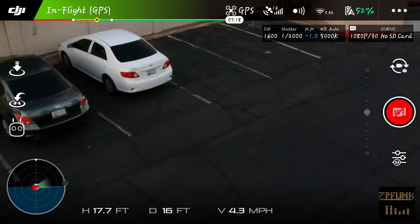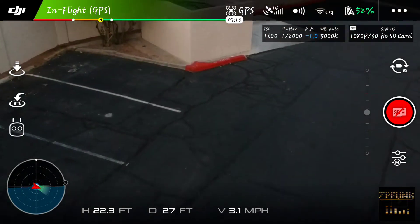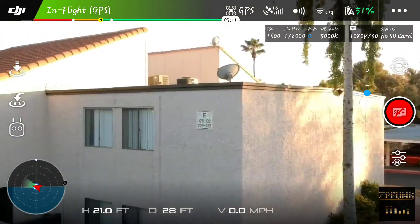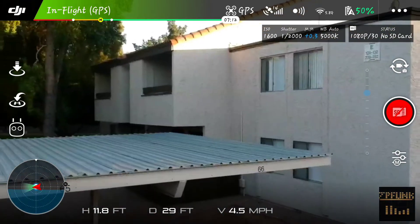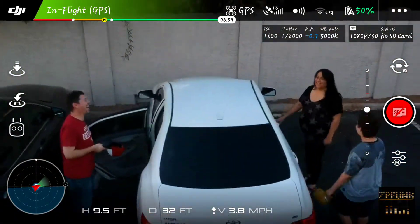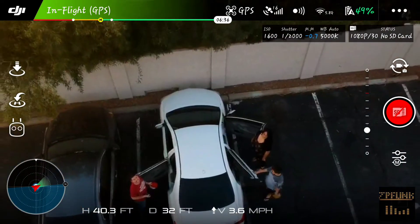I was going to keep going to the dumpster over there, but then for some reason I decided to hold off, turned around, dropped it down. I got this weird feeling like I needed to turn it around because I felt like I was going to hit something — and that's when I saw them. I did not know these people were there.